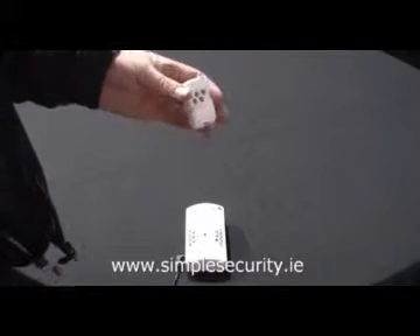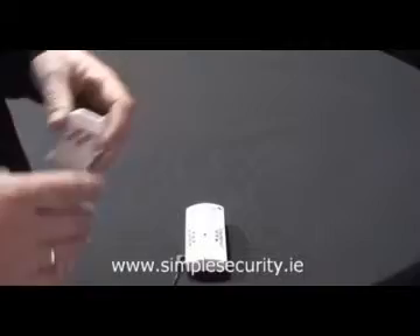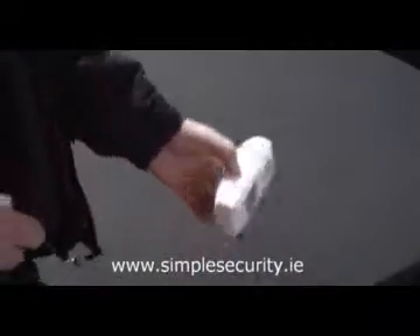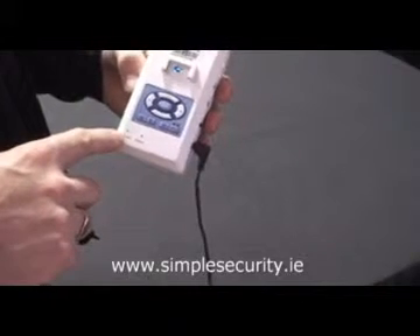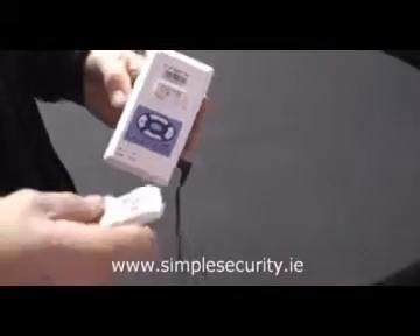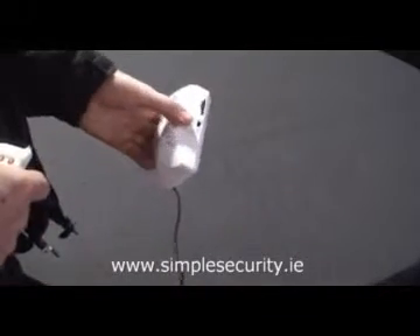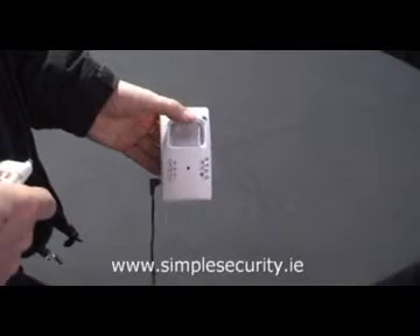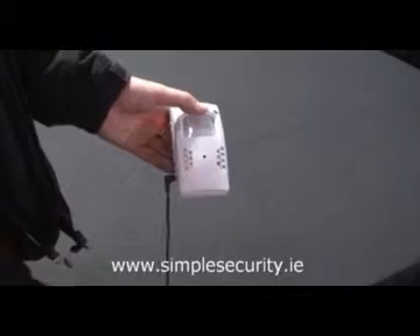It also comes with a remote control which allows you to activate and deactivate it remotely. To set up the remote control, simply go to the base of the camera where it says code, get a small pin, press the code button, go to your keypad, press any button and you will hear a voice saying it has been connected. You are now ready to arm and disarm your camera remotely via the remote supplied.